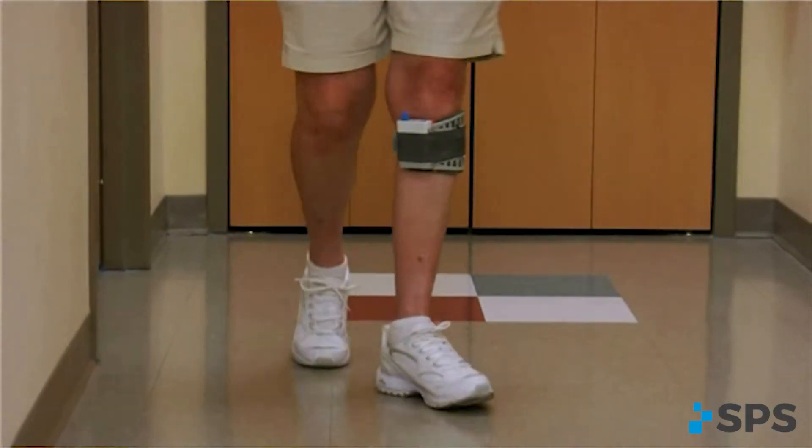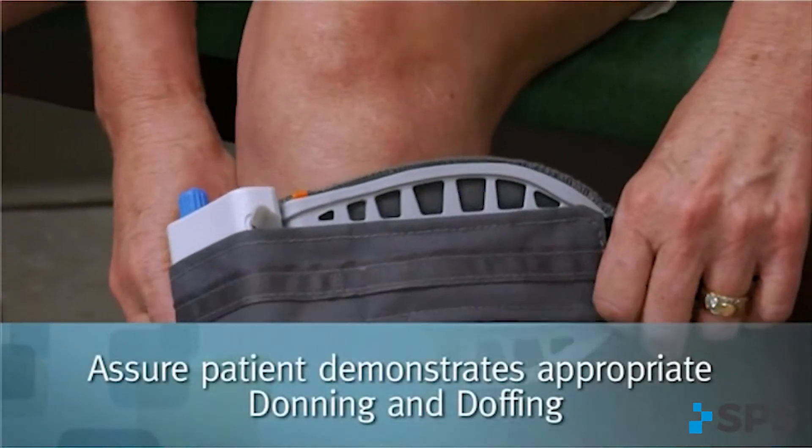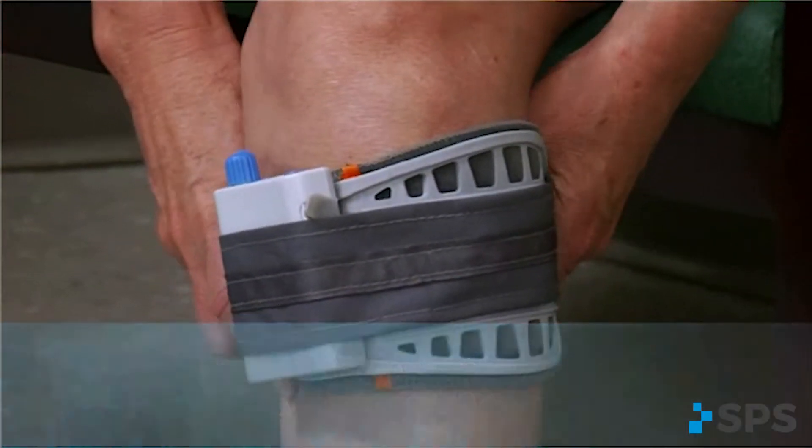Observe the patient walking with their tilt program and make any necessary adjustments. Watch the patient don and doff the WalkAid several times before releasing them.